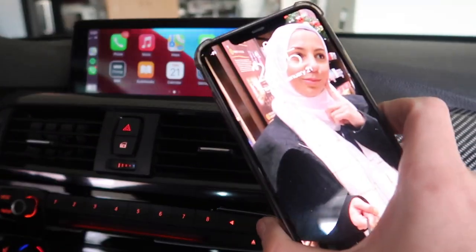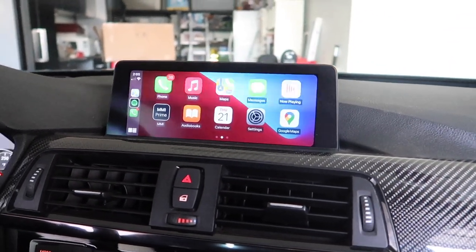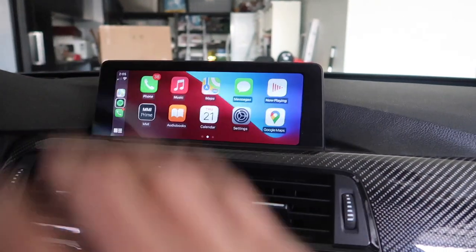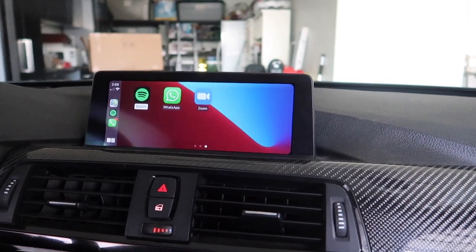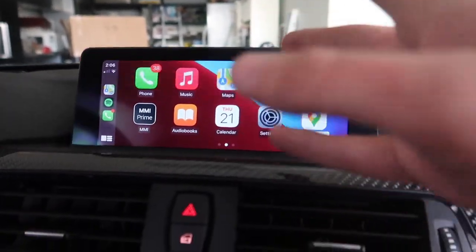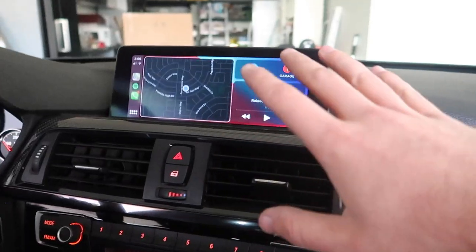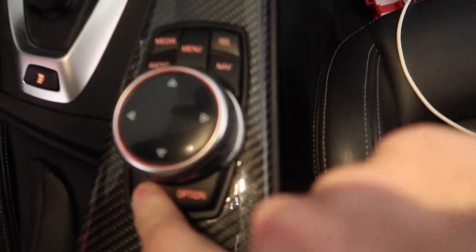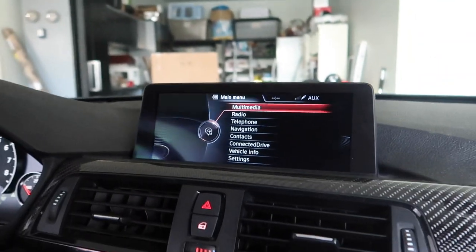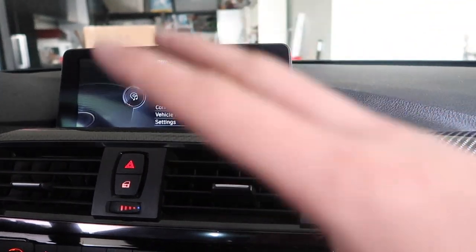Now that we have the USB connected, let's plug in our phone. And that's what I'm talking about guys - Apple CarPlay, everything seems to be working just fine. I'm not going to pull up maps. We have Spotify, we can download more apps, even have Zoom if you're trying to do homework in the car. To leave this screen all you have to do is hold the menu button and you're back to your main screen. If you want to go back to Apple CarPlay, just hold the back button and it loads up.